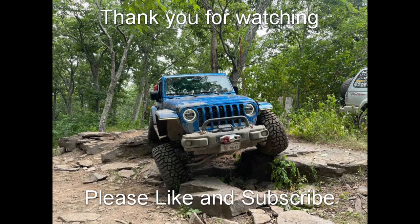Thanks for watching. If you like this video, like and subscribe. I'll try to put out more content on specific things I've done to the Gladiator over time. Thank you very much for watching — see you next time.